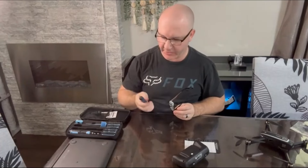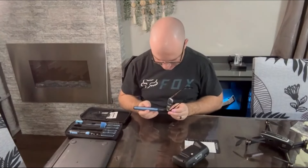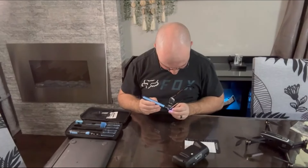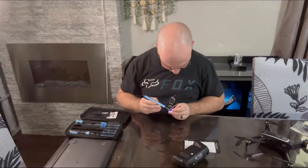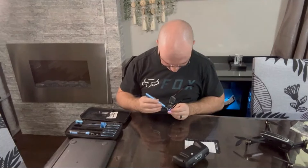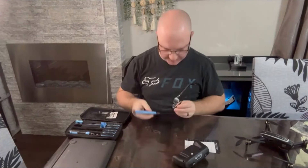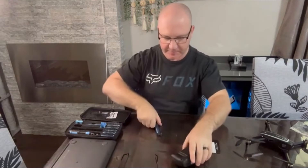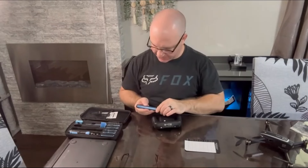I can turn the torque way down when I'm working on something very delicate like a pair of eyeglasses, and just tighten the screw back up. There we are — all tightened and adjusted and ready to go. Maybe we want to turn the speed back up when we're doing something larger like repairing a laptop.